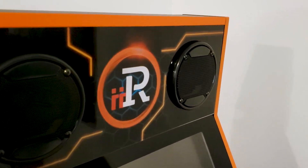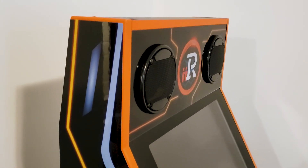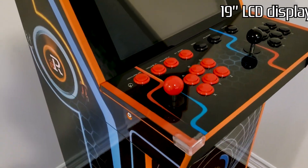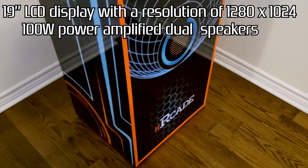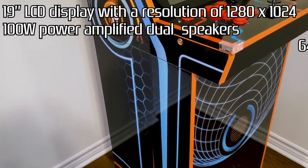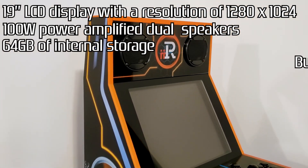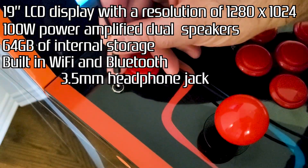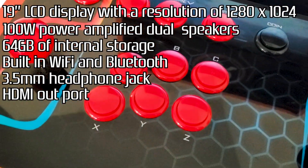The machine I have includes the base, but you also have the option of just purchasing the bar top if you are limited in space. Other features include a 19-inch LCD display with a resolution of 1280 by 1024, 100 watts of power-amplified dual speakers which are really, really loud, 64 gigs of internal storage in this model with some other models having substantially more, built-in Wi-Fi and Bluetooth, a 3.5mm headphone jack for quiet play, and an HDMI out port for capturing gameplay or streaming.